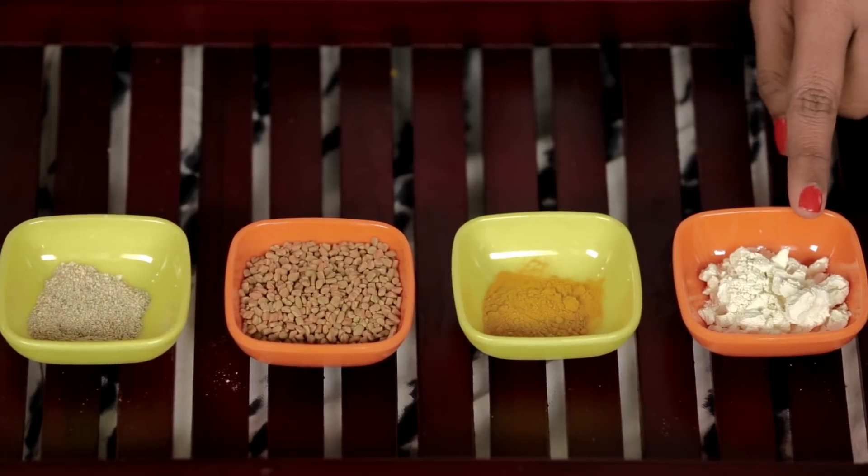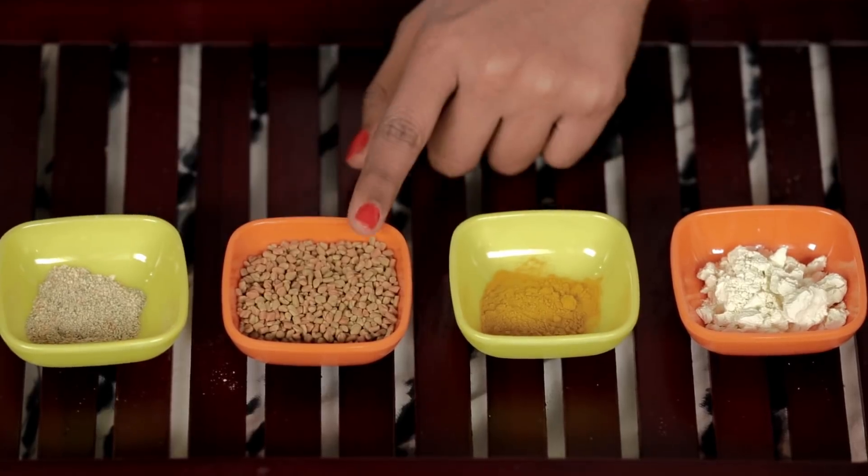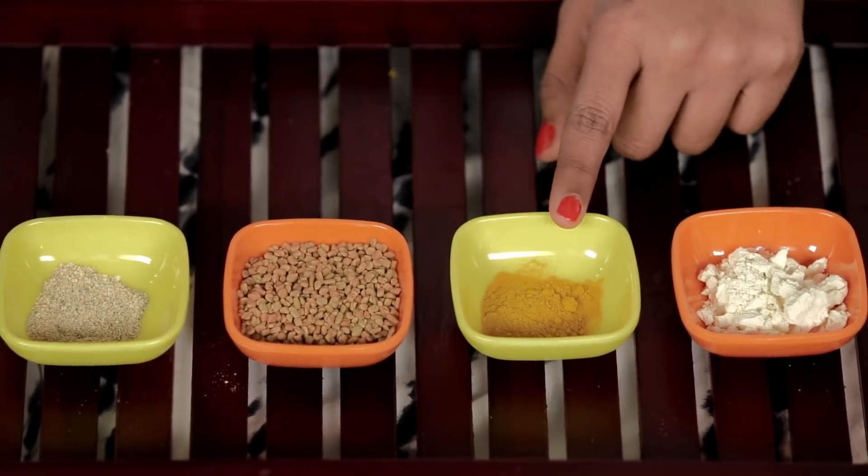For oily skin you'll need 3 teaspoons of chickpea flour, 2 teaspoons of sandalwood powder, 1 teaspoon of fenugreek seeds, and one-quarter teaspoon of turmeric powder. You can mix it all with rose water.